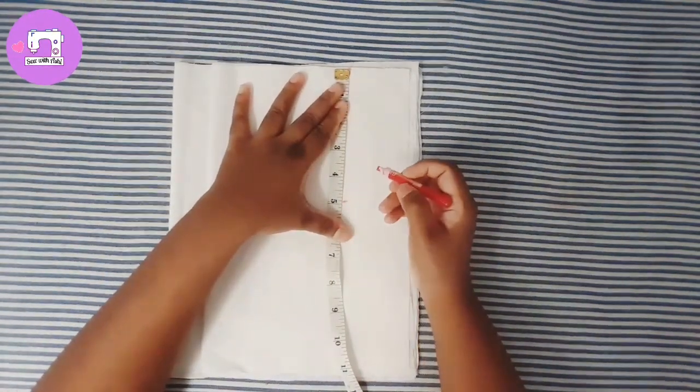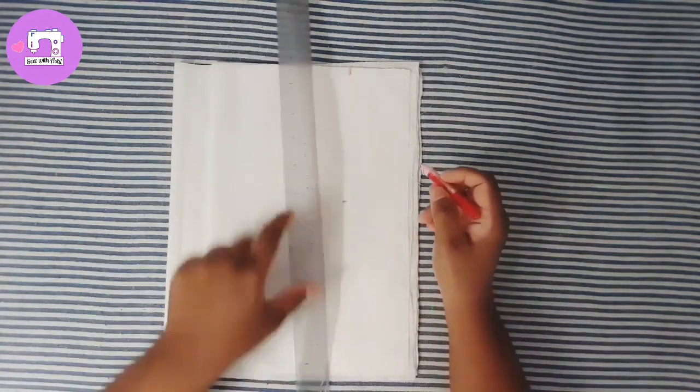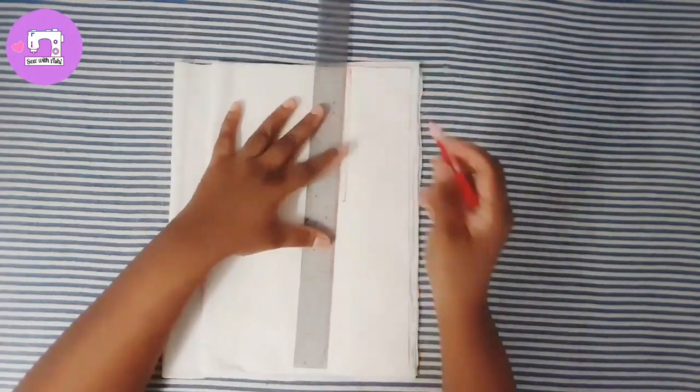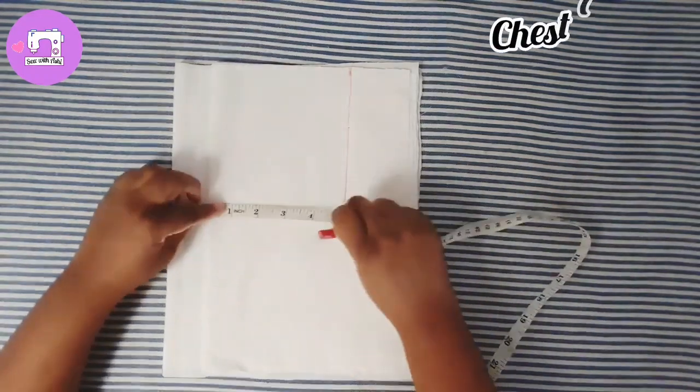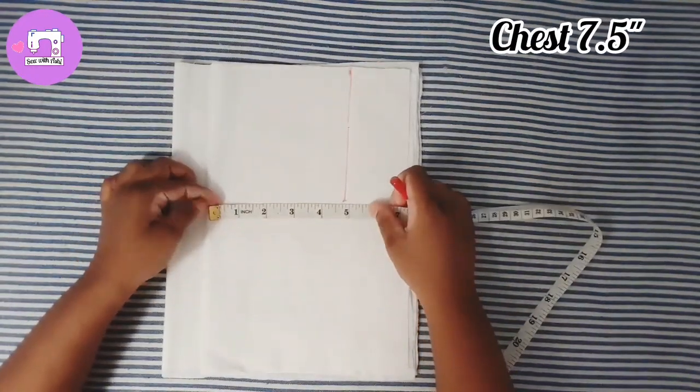This one will be done in a separate way with the paper. You can find the paper.